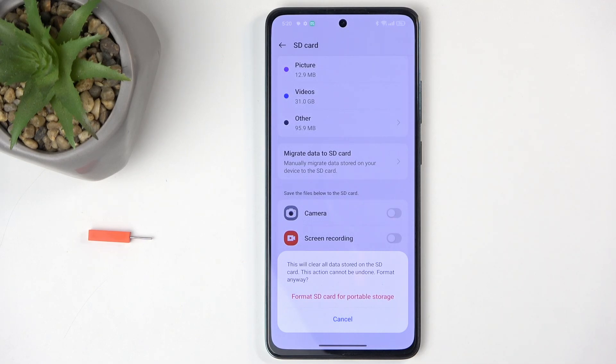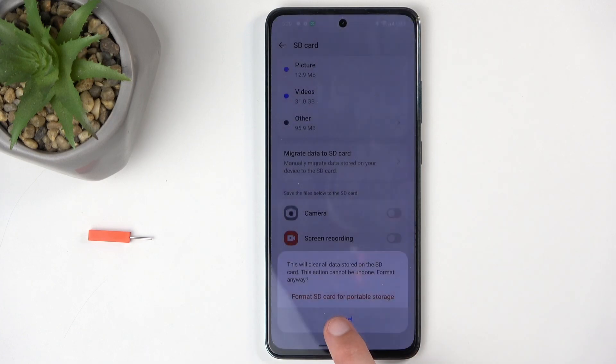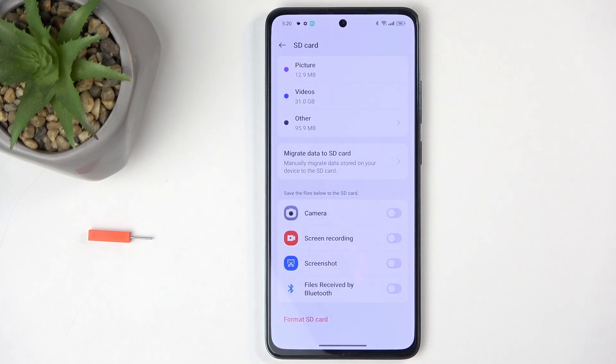If you have anything on your card that you'd like to preserve, make a backup copy of it to some other drive first. I do have data on here — videos I want to preserve — so I'm going to select Cancel. But for formatting, you do want to confirm by selecting the red text.